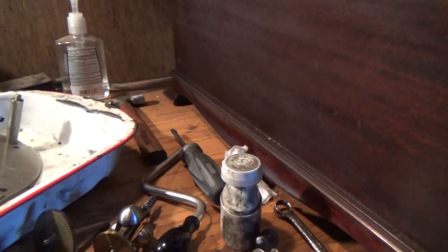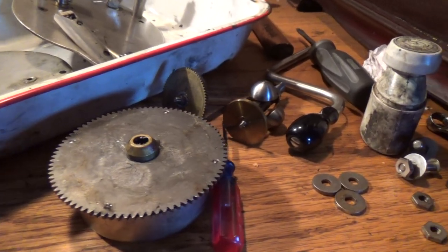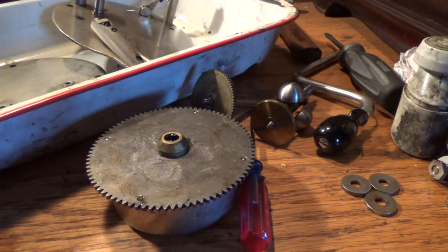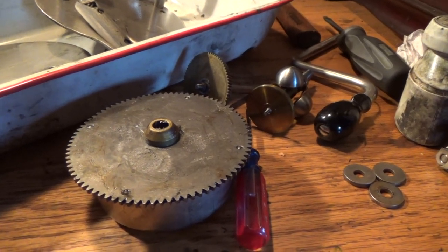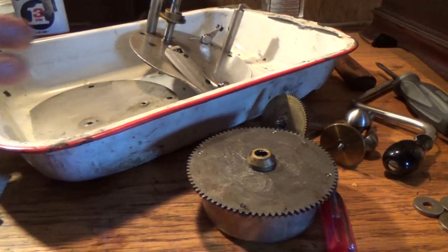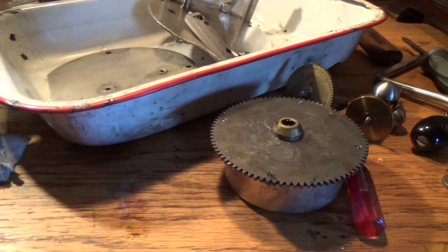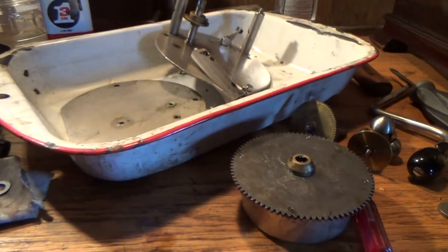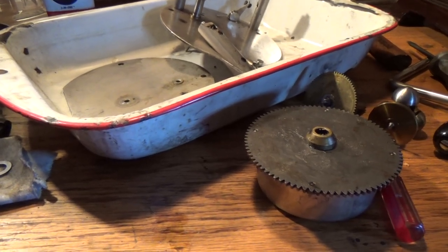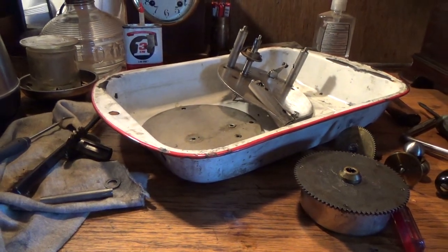That pretty much covers all I wanted to cover today on the 410 motor. What I've just told you goes for all of the HMV portable motors and most motors in general — this is a variation of the same motor used on every single HMV portable and Electrola, starting around 1924-1925 with the Model 100. When you work on any of those motors, pay attention to the little things I've told you about, because other than the shape and maybe the length of the spring, they're pretty much all the same motors with the same types of parts and the same types of issues that show up.